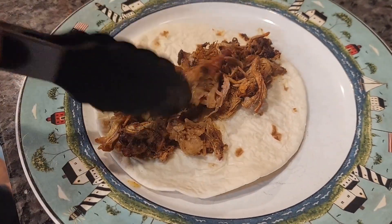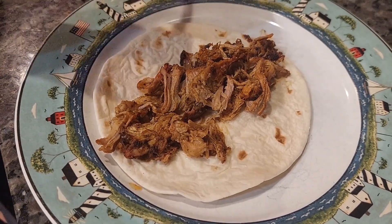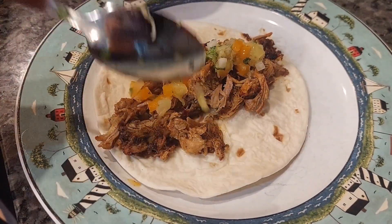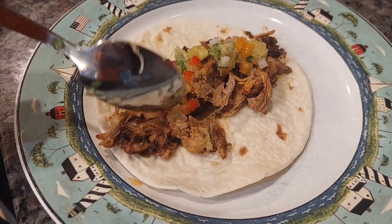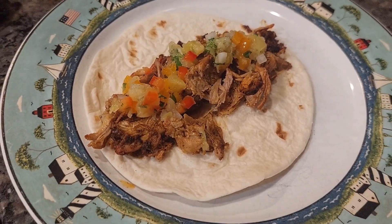Today we are going to show you how to take delicious leftover pulled pork and make it into amazing tacos with an even more amazing pineapple pico de gallo. You'll love how easy it is to make these tacos and look worthy of a 5 star restaurant. So grab your ingredients and let's get cooking.